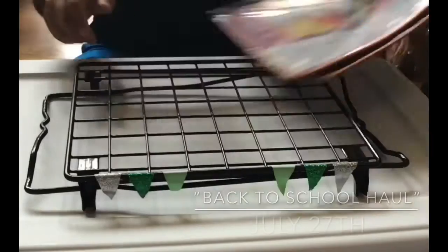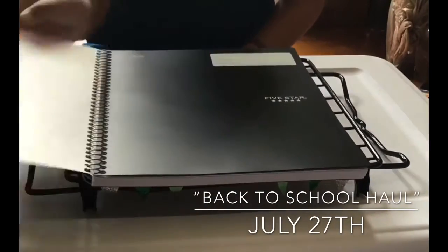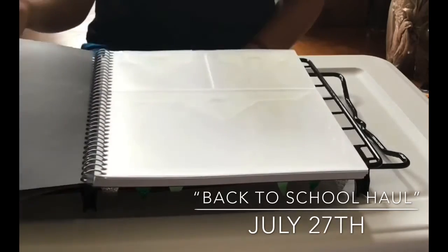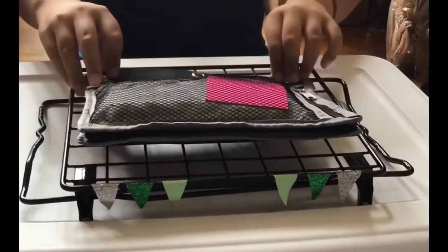We have dividers. Then I have a wide ruled one-subject notebook with three pockets. Next, I have my pencil pouch.